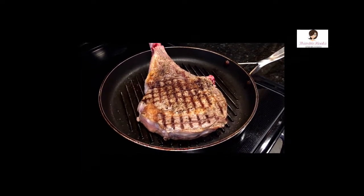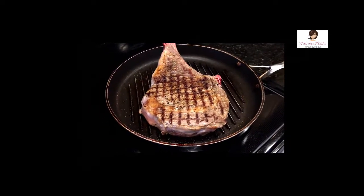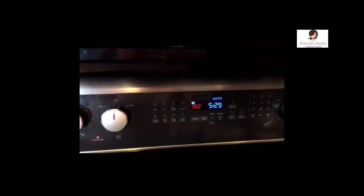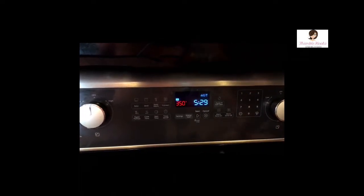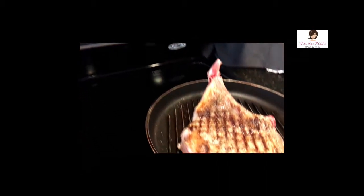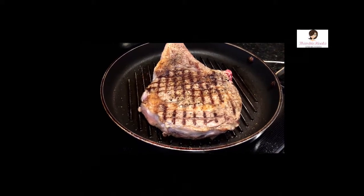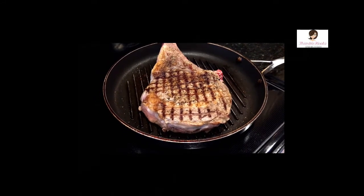You might have noticed, depending on where Bethany did the filming, that we do have the oven on already. Right now we've got the oven set at 350 — it's actually set at 375 with the convection going. If you have the convection on at 375 it'll take you right down to where you're supposed to be. So it's just a couple more minutes and we're going to take this entire thing and put it into the oven for a little while.